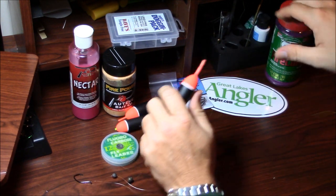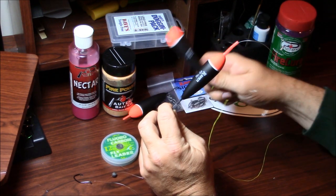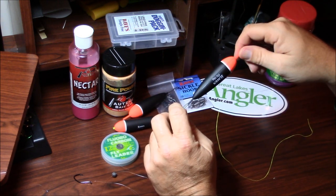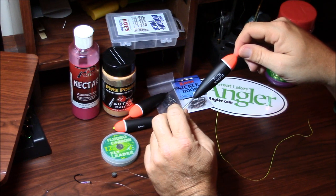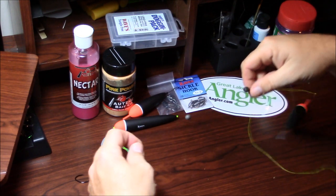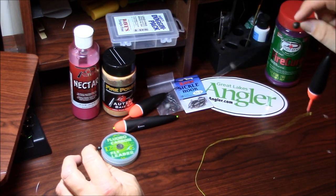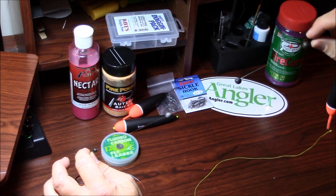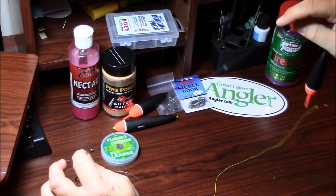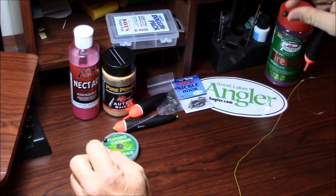From that, we go down to our float. I like to use fixed floats or even slip floats. This one is a 15 grammer — that's kind of like my all-time favorite, a fast and deep 15 grammer. Then on my shot line, you'll notice I put the bigger shot at the top instead of using smaller shot and tapering it down. We start with the bigger shot at the top and slowly scale that down to the bottom shot. That's called a tapered shot pattern.